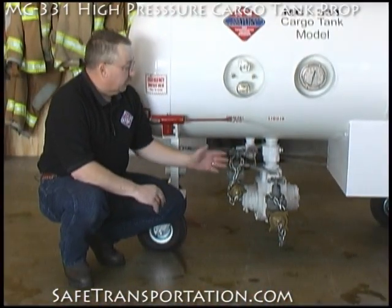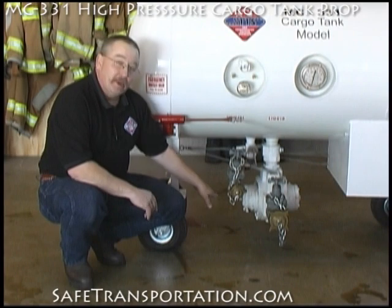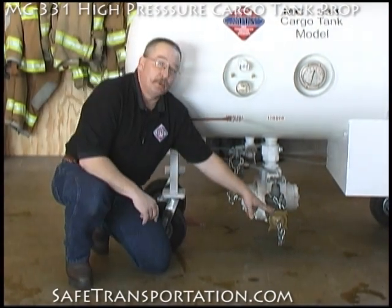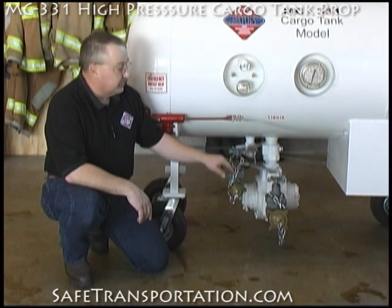The MC331 prop also comes with a 2-inch liquid pump that is demonstrated below. It would normally have a PTO shaft connected to the tractor. The larger valve represents the liquid valve as indicated here. This smaller port or smaller valve indicates the vapor valve.